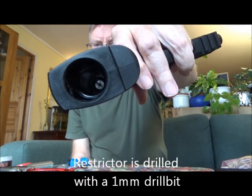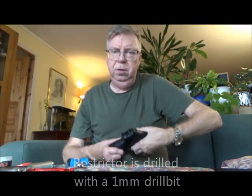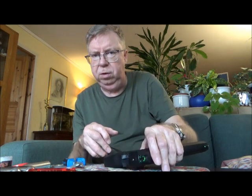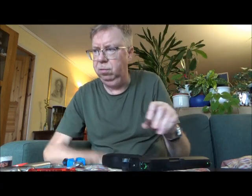The restrictor is drill-lidded — that's the shiny thing you see in the bottom there. Drilled with a one millimeter drill bit. Not for power exactly, but for making sure it has a flow into the valve, because the stock hole in the CO2 restrictor is very small. By drilling it with a one millimeter drill bit, it has less chance of clogging up for whatever reason.